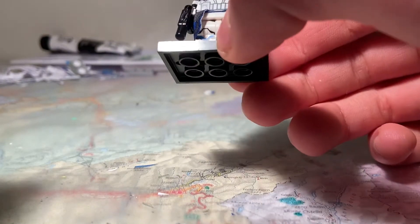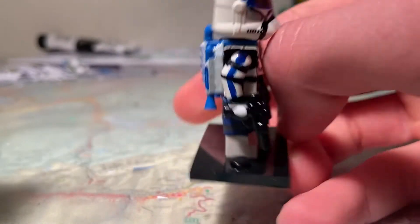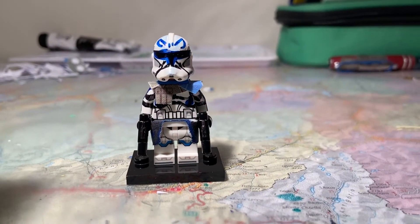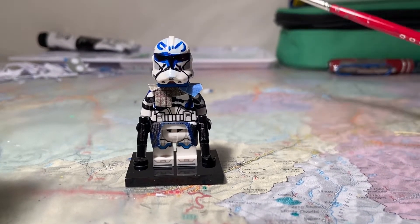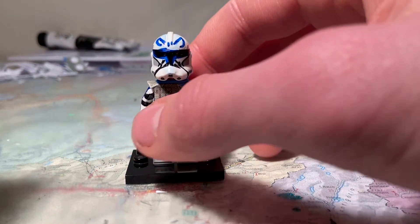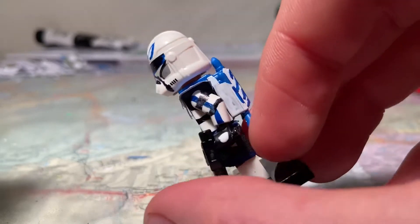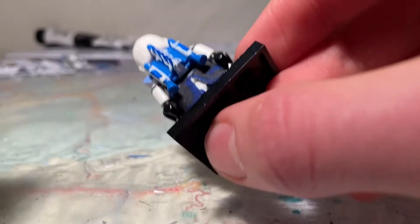Hey guys, today I wanted to show you this Lego minifigure of Captain Rex from the Clone Wars that I made recently. Obviously this isn't amazing because I just made it myself with some paint and some pens, but the result is better than what I expected, so I thought this would be good enough to show off on my YouTube channel.